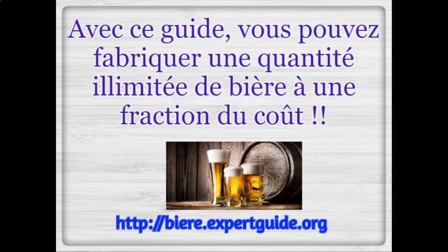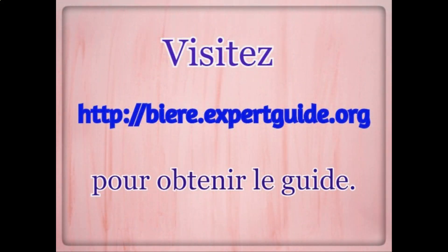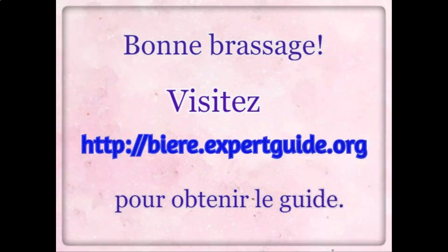With this guide, you can make a limitless quantity of beer at a fraction of the cost. Visit beer.expertguide.org to get the guide. Happy Brewing!